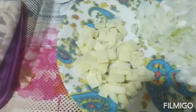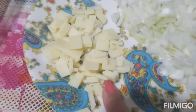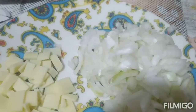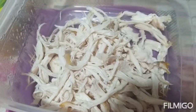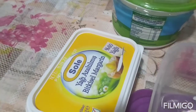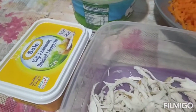First things guys, bago tayo magluto ay nag-prepare po ako ng cheese. Meron tayong onion, meron tayong chicken — hinimay ko yung aking chicken, boiled chicken po yan. At meron tayong carrots, and meron tayong yogurt guys, and meron tayong butter. Umpisa na po natin ang ating pagluluto.